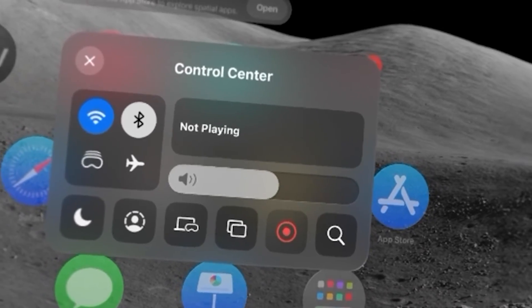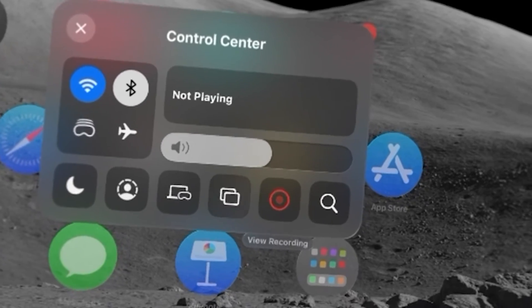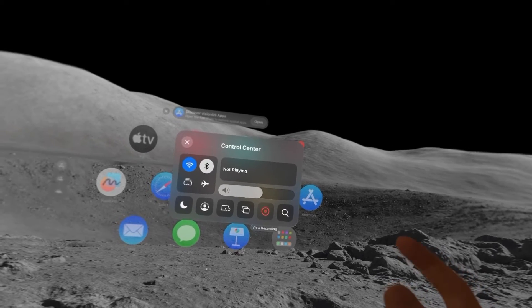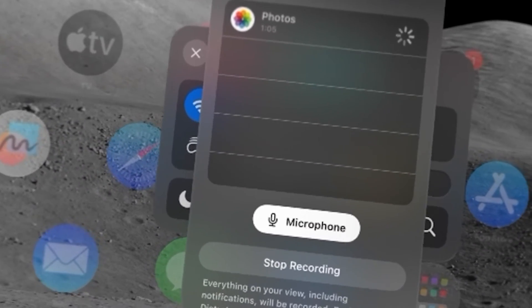Now I'm currently recording, but if you want to set up the microphone, then instead of just pinching here, you're going to hold down on it. And just make sure you turn on the mic.